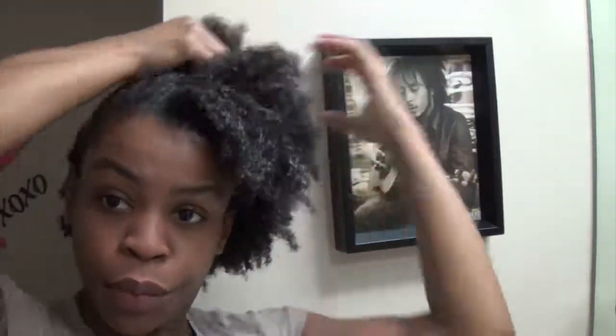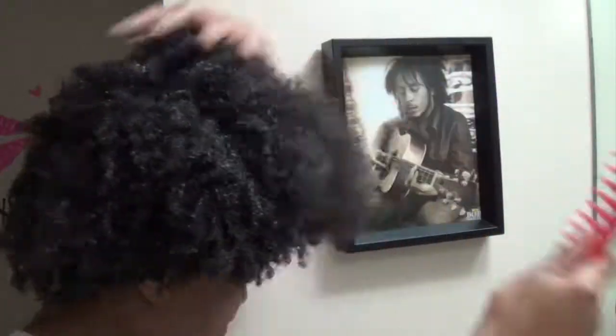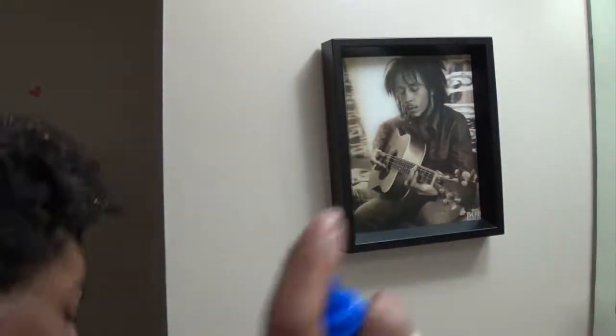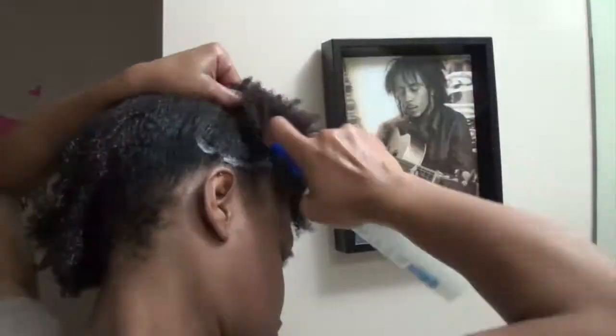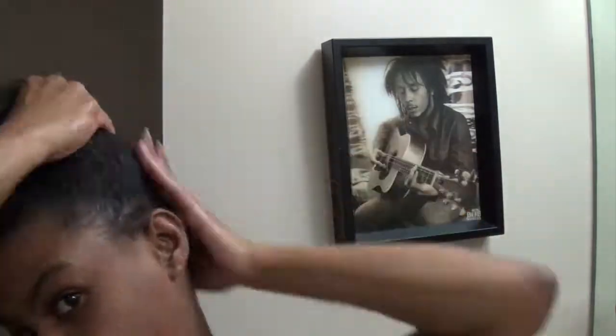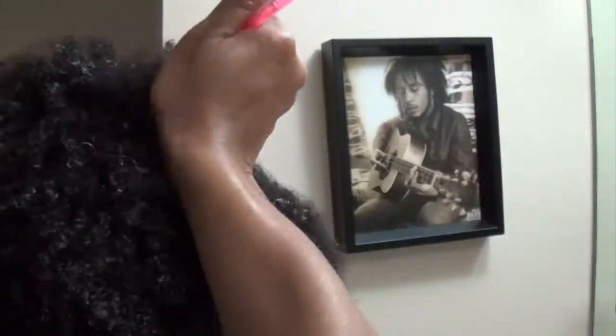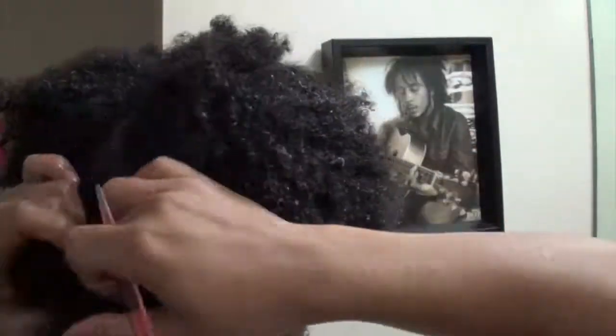Hello, I'm back with another tutorial. Today we're going to be doing a quick hair tutorial on jumbo box braids using the rubber band method. I'm going to start out by detangling and sectioning off my hair, showing you a few of the products I usually use. I definitely recommend these products and will always leave them in the description box below.